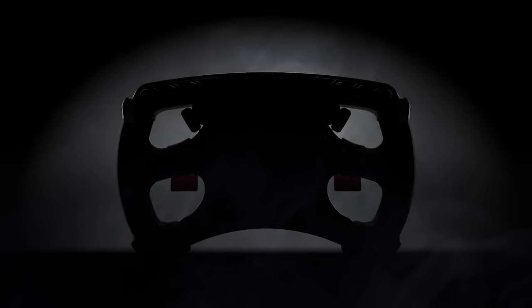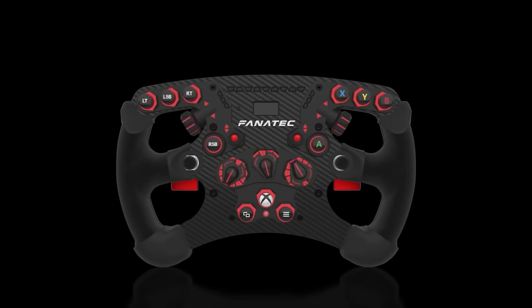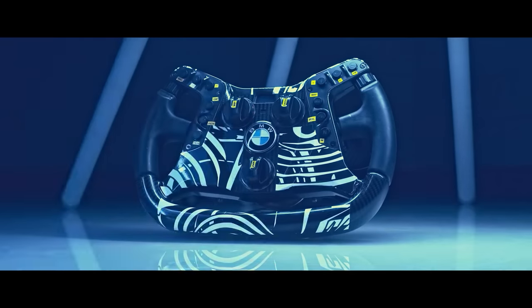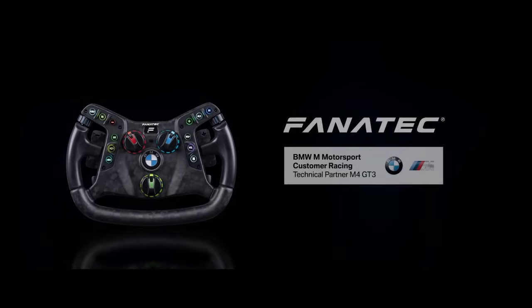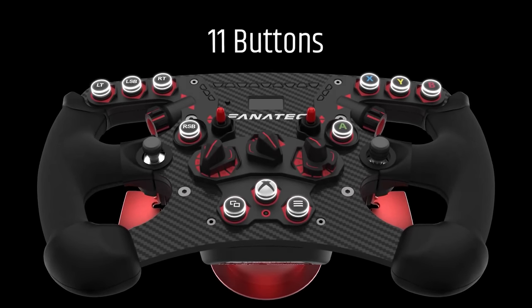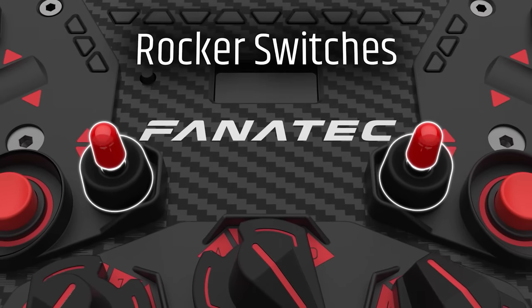The Club Sport Steering Wheel Formula V2 is currently still Fanatec's premier wheel rim, at least until the release of the upcoming BMW M4 GT3 rim for substantially greater cost. The Formula V2 rim comes with a smorgasbord of features ensuring you'll never have to reach for your keyboard for those auxiliary controls.